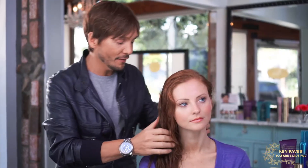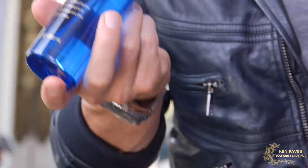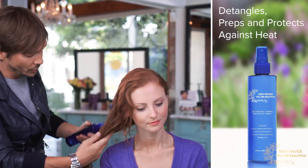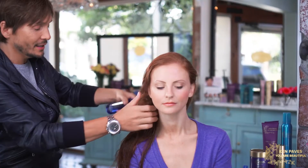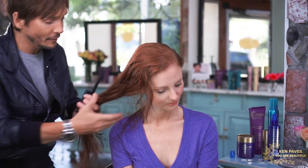Another tip is to use the Detangling Thermal Protecting Spray. This is everything in one — it detangles your hair, preps it, and protects it from any thermal irons or tools you're going to be using. Apply it from the mid shaft down where you need it most, going in the front, the back, inside and out. Make sure the product is evenly distributed throughout your entire hair, then take a wide tooth comb and just comb through effortlessly.